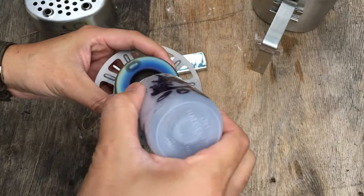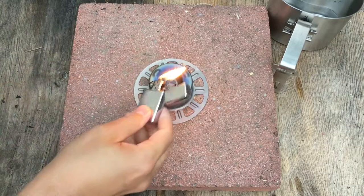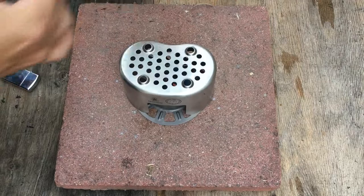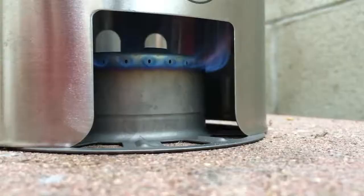I'm using the Vargo Outdoors titanium stove and my little Nalgene fuel bottle. I have a larger Vargo one as well, but this little one fits perfectly inside the Helicon Text Essential Bushcraft Kit bag. I'm going to do a review on that as well — it's the perfect bag for this cook set.